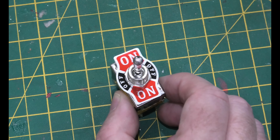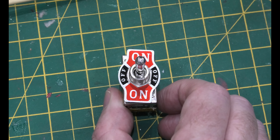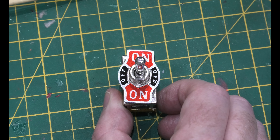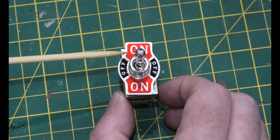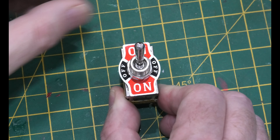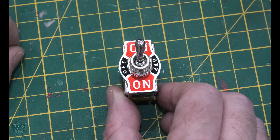Now to wire this up, we're using an on-off-on switch. The reason being is you need to totally isolate the power when you put it on. If you just use an on-off switch, you will get bleed and blow up an analogue transformer.